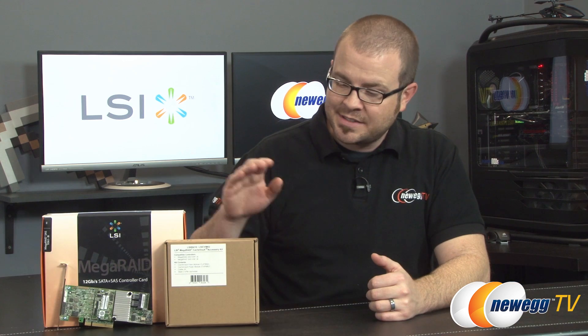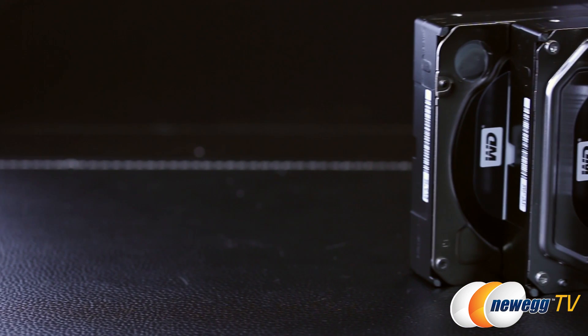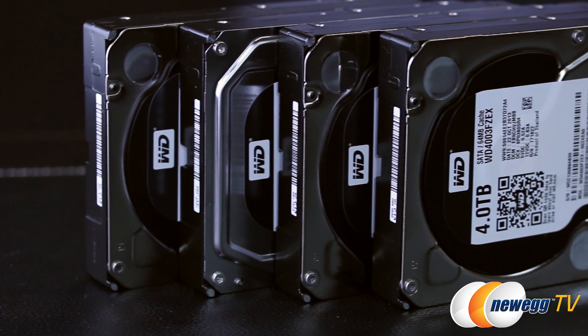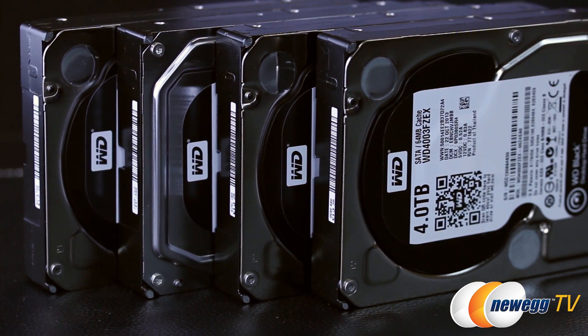Hello everyone and welcome to Newegg TV. Today we're taking a look at a couple of products from LSI — the MegaRAID SAS 9361-8i High Performance RAID Controller as well as the LSI Cache Vault Accessory Kit. This is an enterprise class product, although that doesn't mean you couldn't use it in a home computer or server. Using a dedicated RAID card for a storage array allows for different kinds of RAID configurations, combining drives for increased capacity and performance, as well as providing redundancy to prevent data loss if a drive fails.